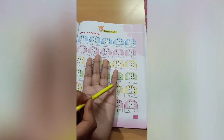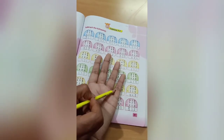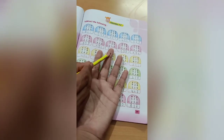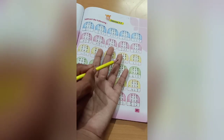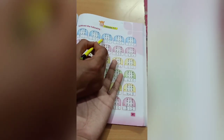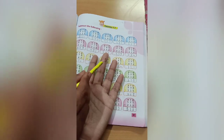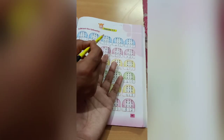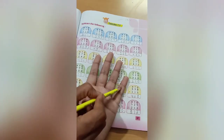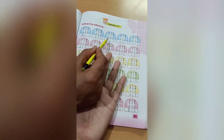Next, 753 minus 211. Count 3, cut 1 — 2 is left. Count 5, cut 1 — 4 is left. Write 4 here. Next count 7, cut 2 — 5 is left. Write 5 here. How many numbers are left? 4. Write 4 here. So 407 is the answer.